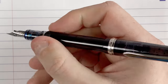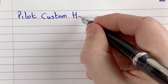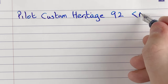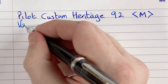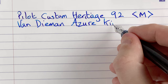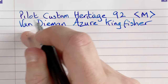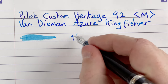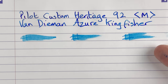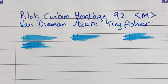I'm going to write with this posted initially. Writing: 'Pilot Custom Heritage 92 in medium. The ink: Van Diemen Azure Kingfisher.' For drying times, at immediate it's really wet. At five seconds, still very wet. At ten seconds, look how wet it still is. At 20 seconds it really doesn't seem to be changing in wetness.